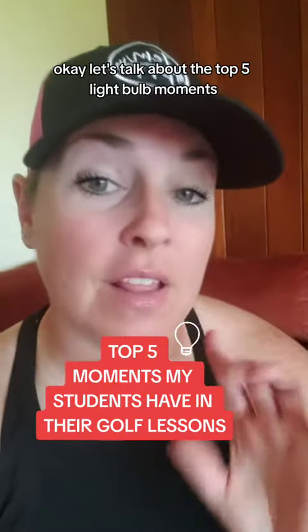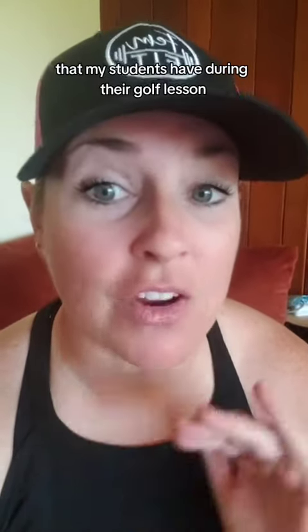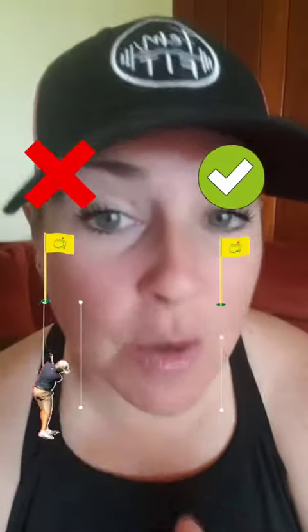Let's talk about the top five light bulb moments that my students have during their golf lesson. Number one: alignment.